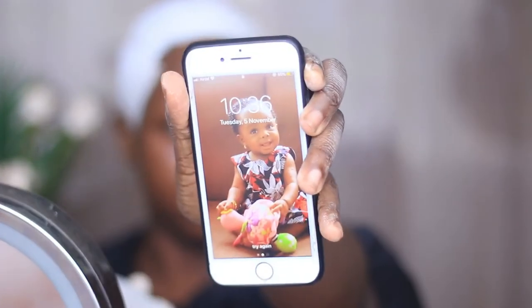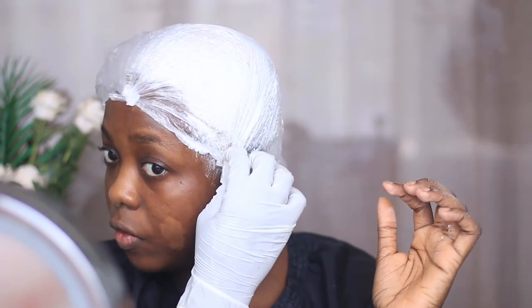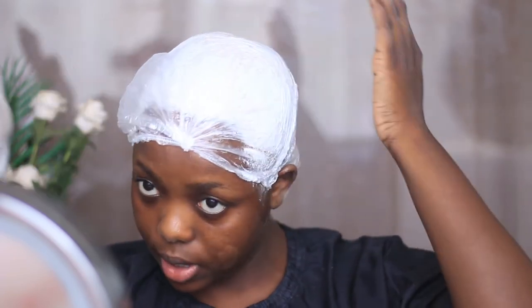That's done. Let me check the time — it's 10:36. Let me cover my hair. I don't know why I took my other glove off just now when I hadn't even covered my hair yet. I'm meant to leave this on for about 30 minutes, so that will be 11:06. I'll be back at 11:06 and I'll let you guys know exactly what I do and how I wash my hair.